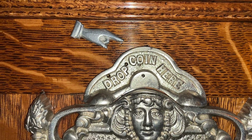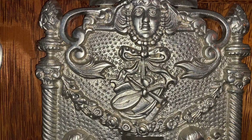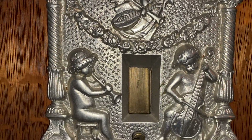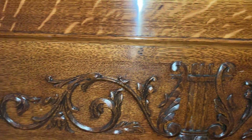This is Greg Leifel over at the San Filippo estate looking at the coin drop for a very rare Gables Entertainer. This is one of the first jukeboxes made in Chicago — just wonderful carving.